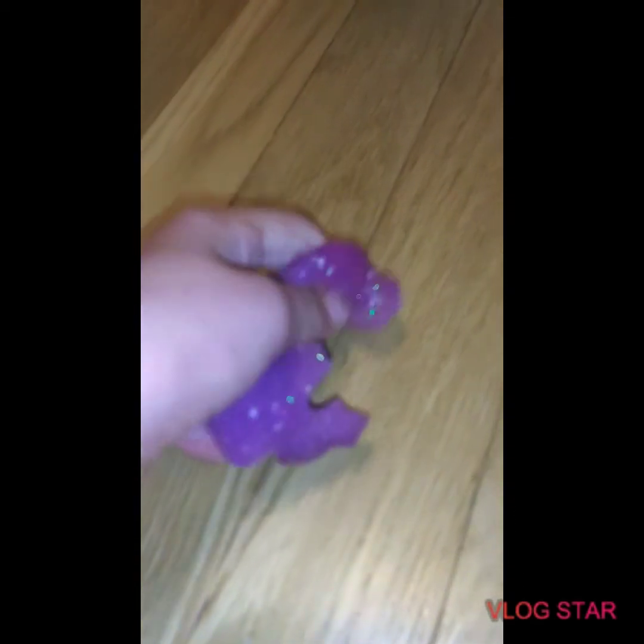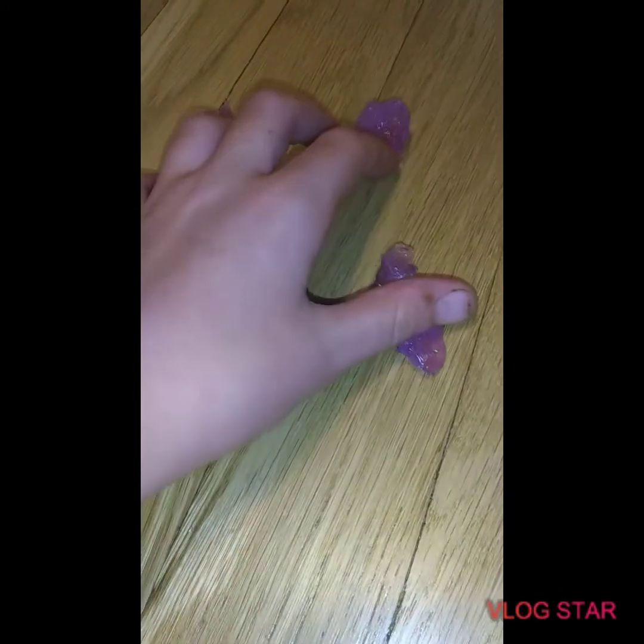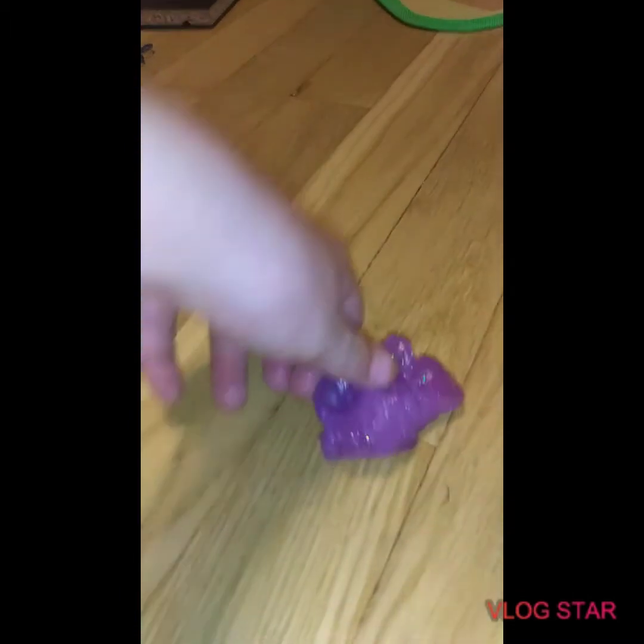Oh yeah, and it's not stretchy one bit — barely stretchy. You can barely stretch this. It's not even like a Play-Doh consistency; it's like a gross consistency. But it was pretty cheap. I think this should be worth zero dollars. All these dry parts — I guess there's only one thing to do.